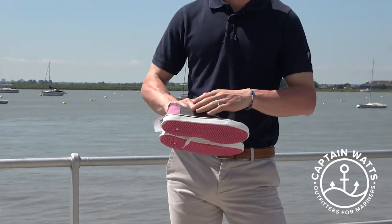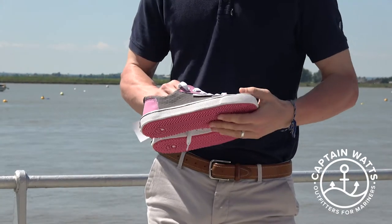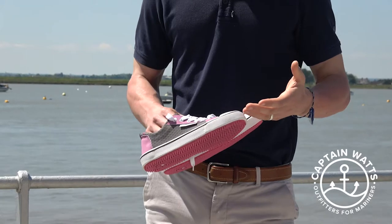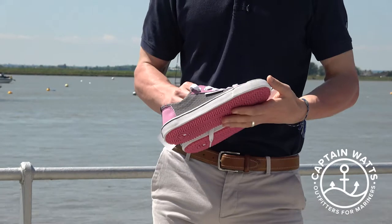The material the shoe is made out of is pretty well known — it's neoprene. Wetsuit material effectively, which means a couple of advantages: it's warm, but also it's very quick drying.